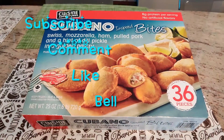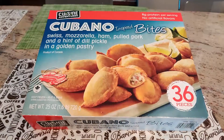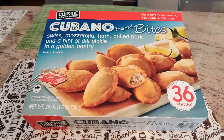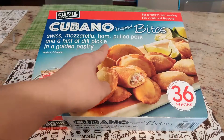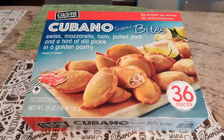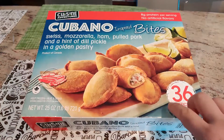This is something new that I found from Costco — Cubano. It looks like a Cuban bite, like a little fried dumpling stuffed with Swiss mozzarella, ham, pulled pork, and a pickle. Looks very tasty just by looking at it. I haven't tried it yet. It's made in Canada and comes in a box of 36.